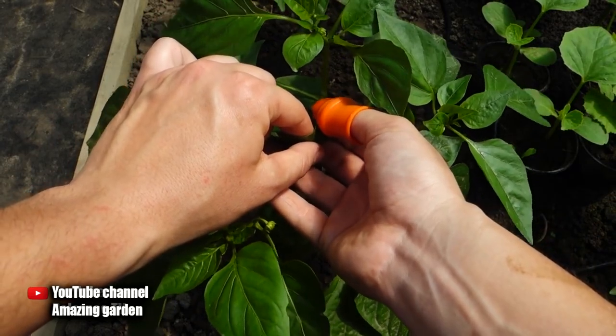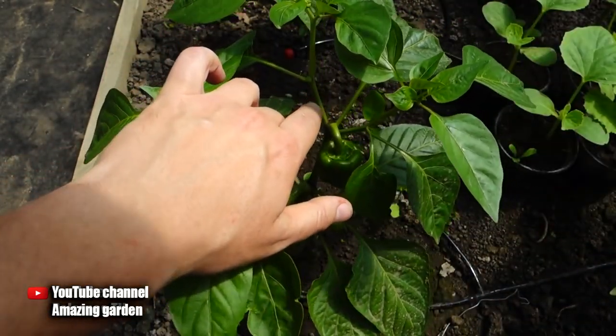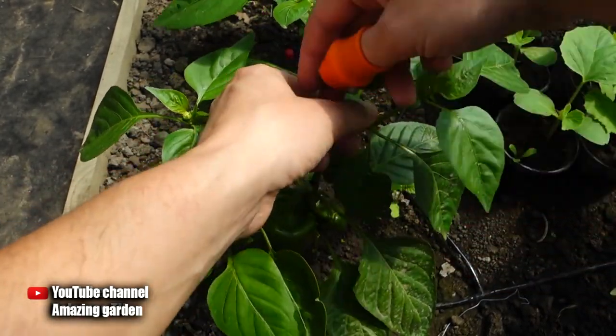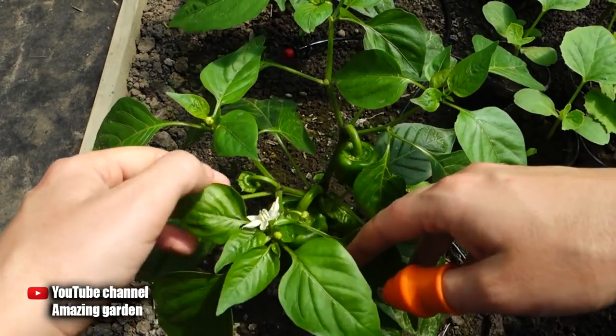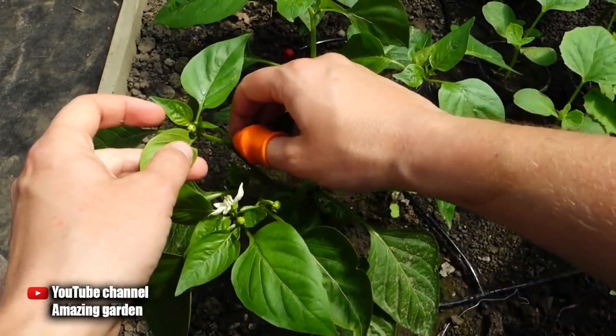You need to remove the small suckers that grow inside the bush on the stems growing upwards. This gives us two things: first, there will be good ventilation, which is excellent prevention against diseases and pests. Second, the energy and forces the plant spent on these suckers will go to the growth of the plant itself, to increase and ripen the fruits, and to form new buds and fruits.